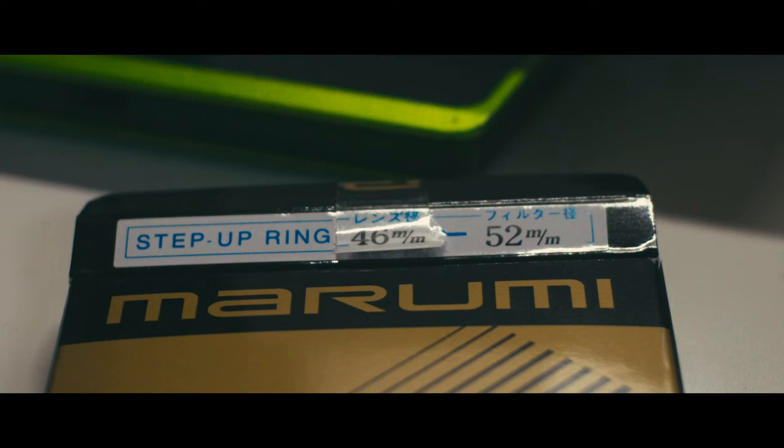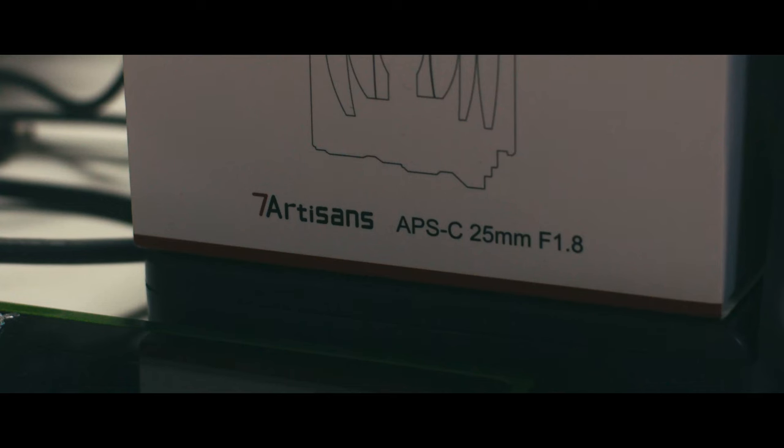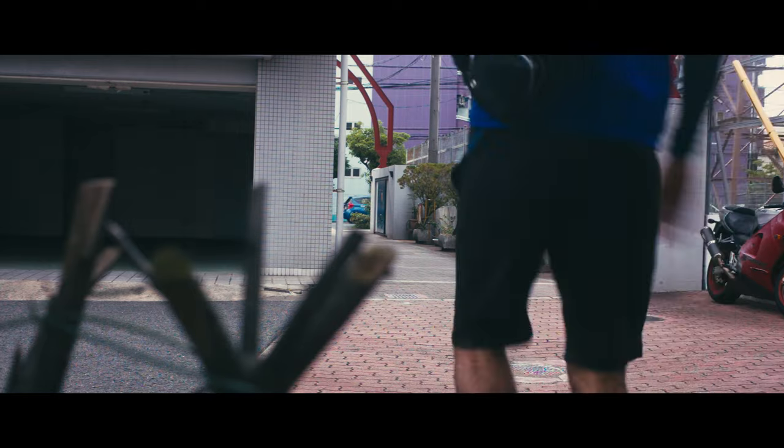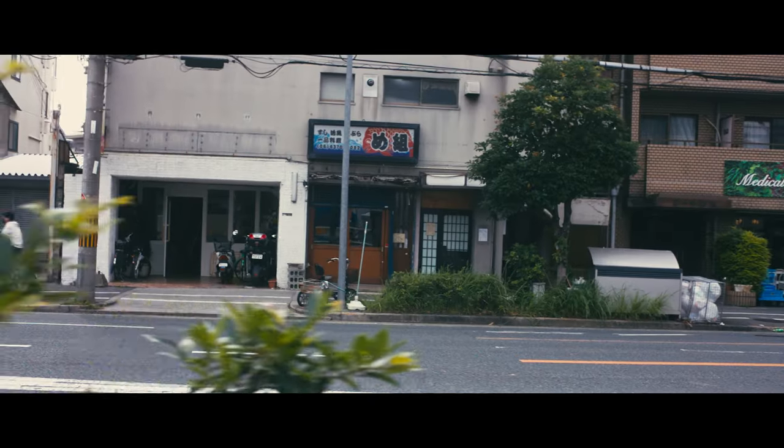The step ring came today, so I was able to put the Pro Mist on here too, and took a quick walk outside through the Canon EOS M on the gimbal. I had it on the Moza gimbal.